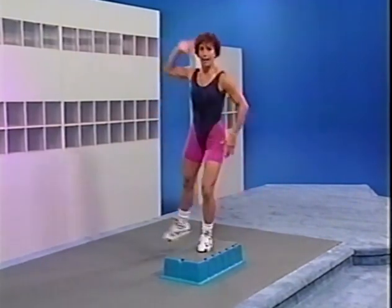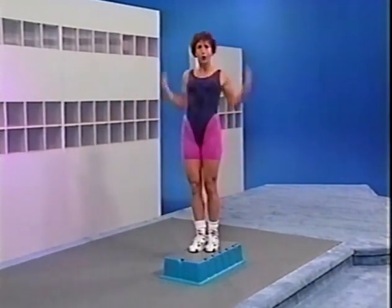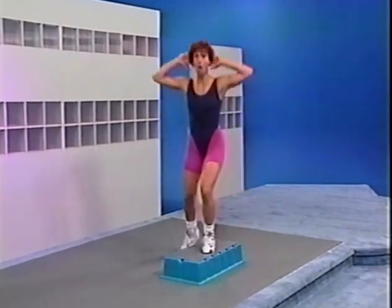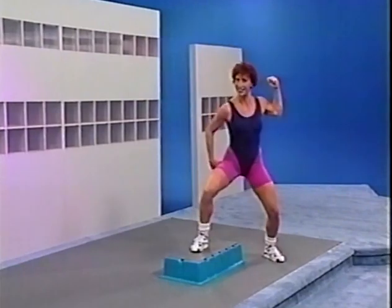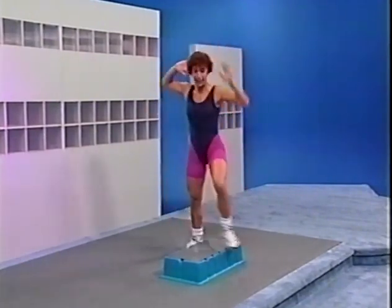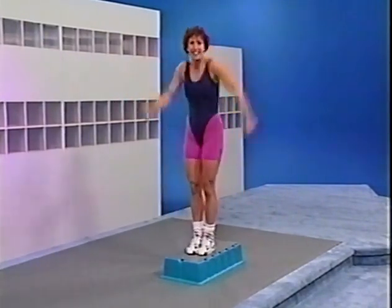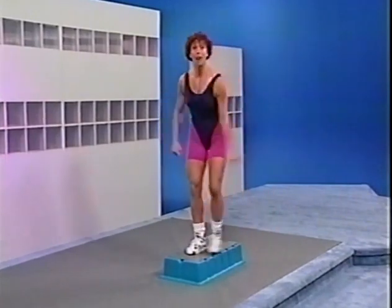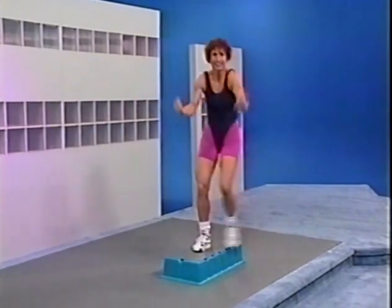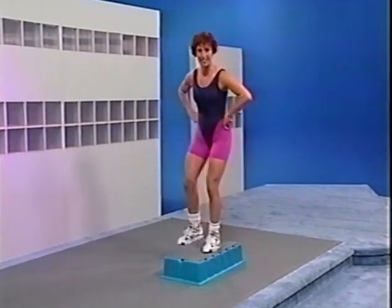Hand, hand, elbow, elbow, arm, arm — hook, squat, hook, squat. Now the right: hand, hand, elbow, elbow, arm, arm — squat, hook, squat. Now do it left: hand, hand, elbow, elbow, arm, arm. Last time — right: hand, hand, elbow, elbow, arm, arm. Basic left, basic left — hands around the hips. After two, change to alternate foot tap up — tap up, down. Tap up right, down. Tap up left, down. Tap up right.